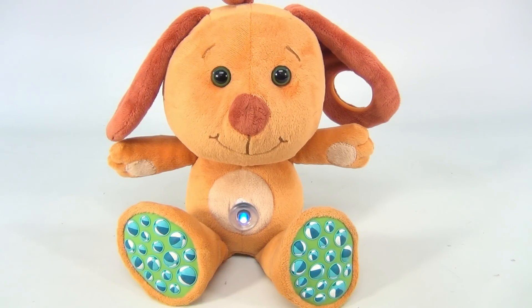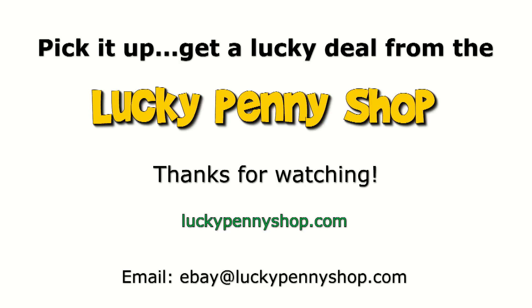It's my Tiny Tickle Dog — oh, that's so cute! There you go. Thanks for watching our eBay product video, and always remember: if you see a lucky penny, pick it up.